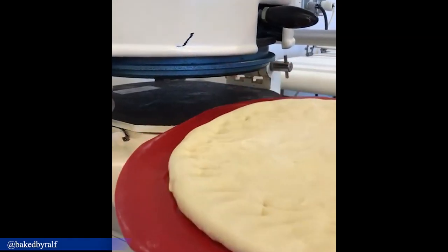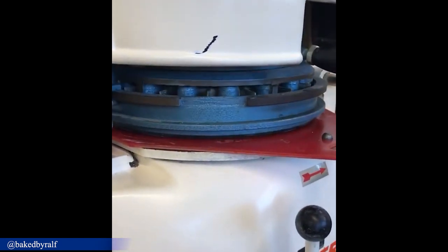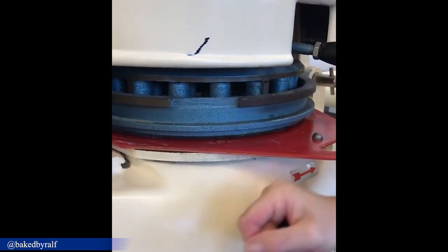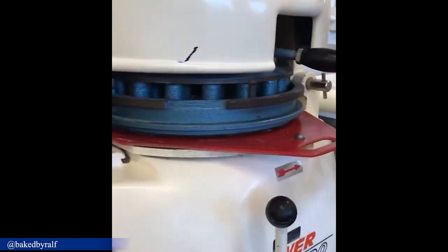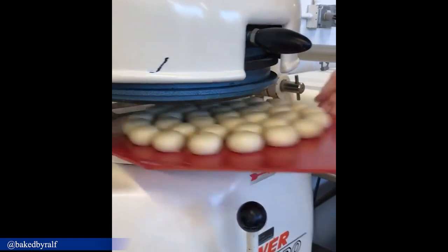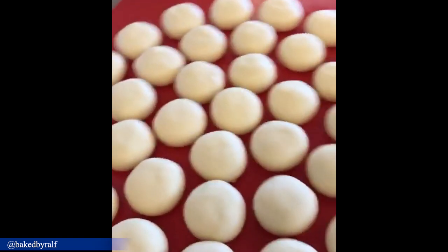Happy baking everyone! Here we have some brioche dough which goes into a bun divider. Put this down, divide it, and now we're going to round it for a few seconds. And voila — we have 36 equal pieces and they're going to be deposited.